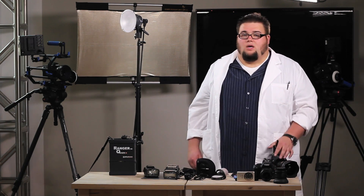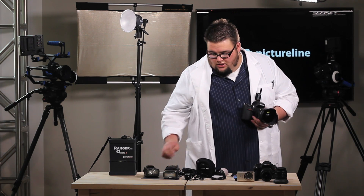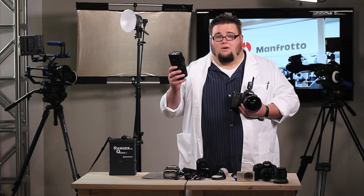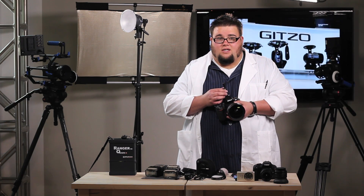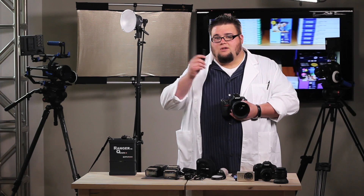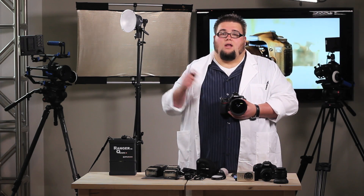When shooting wirelessly with a radio trigger, keep in mind that we don't have the automatic capabilities we had when the flash was on the camera. Your camera needs to be in manual mode and your flash needs to be in manual mode. Unless you have the new PocketWizard TT1s and TT5 Flexes, most radio triggers right now only do one thing — they simply send a radio signal from a transmitter to a receiver that says on/off. Therefore, if you want to make any adjustments to your power settings, you have to physically walk over to your light and make those changes.